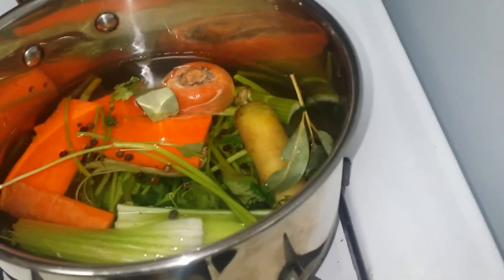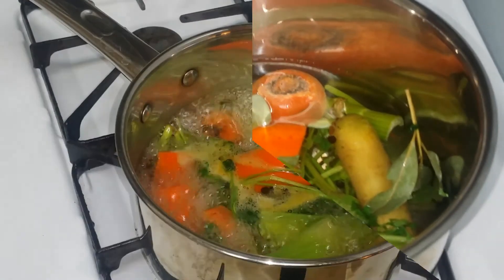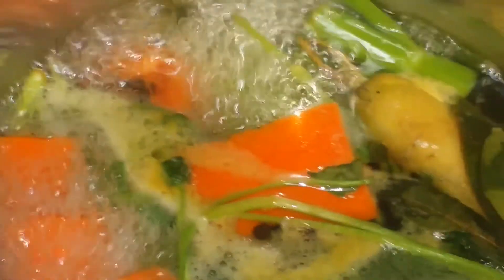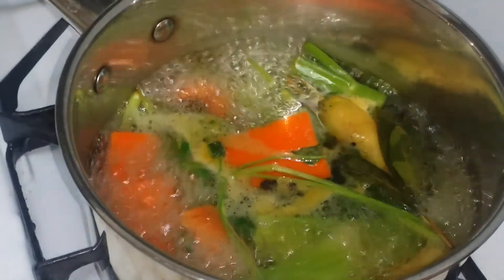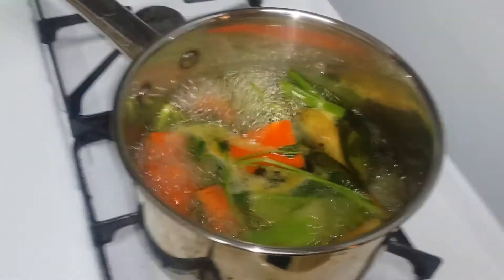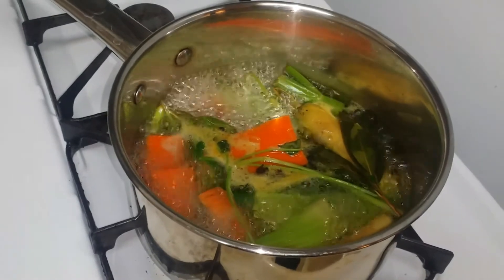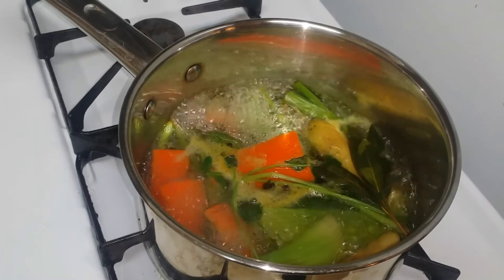Break that parsnip up and add a little bit of peppercorn. Wait until that comes to a boil, and once it does, turn it down just a tad bit — you're looking for a simmer. You want it to simmer for approximately 10 to 15 minutes to draw all of the flavor out of the vegetables and into the water.